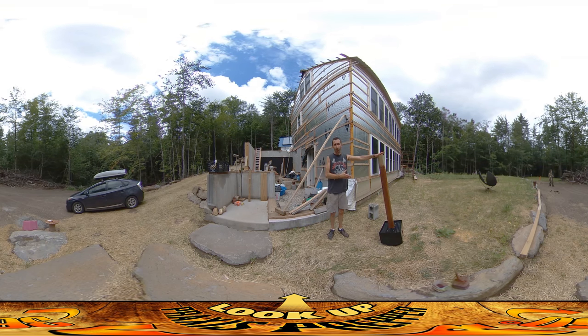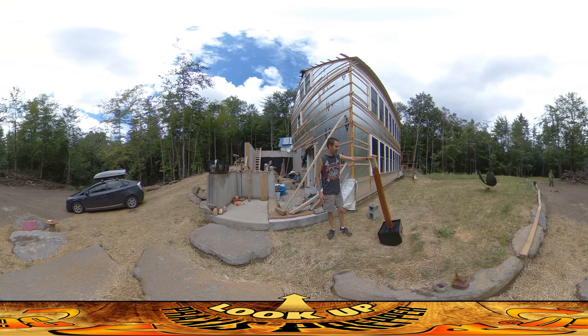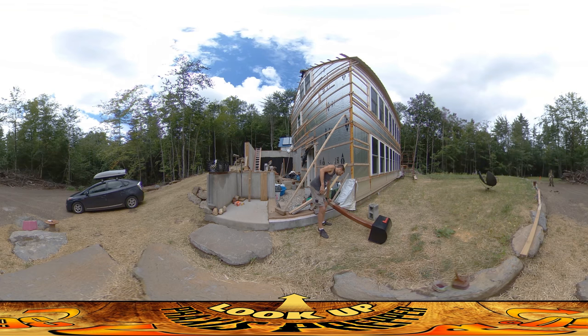I wanted to put in a mailbox now. I know we don't live here yet, but I want to start transitioning bills and things like that to come over to this address. Also, once I do get some bills at this address, I can start transitioning my legal residence to this new place — you need a couple of bills at the new address in order to do that.